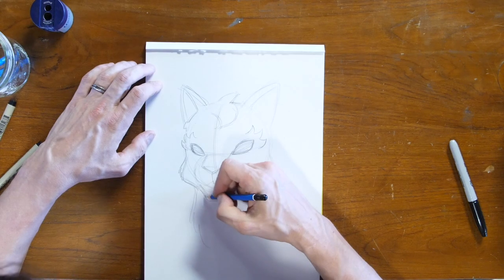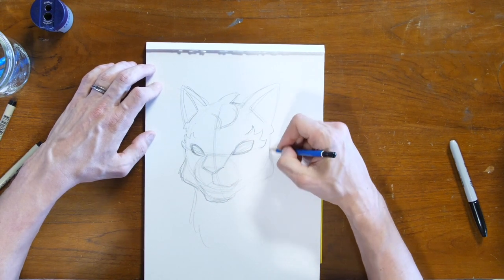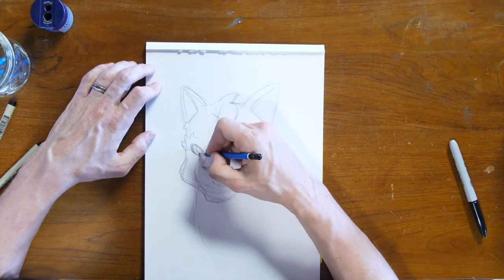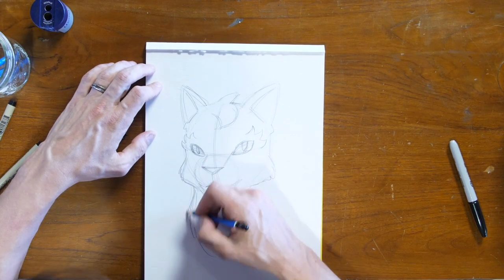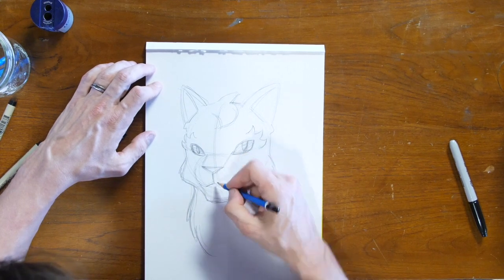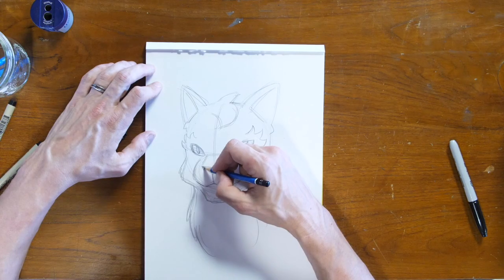And then she has nice furry cheeks and a squared-off chin. I sketch in her eyes, and she has a body similar to her dad's thick fur. So now we have a loose sketch of Feathertail.